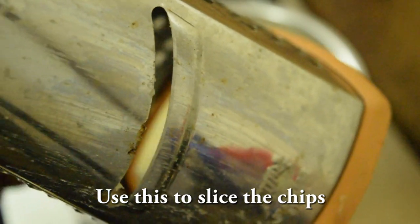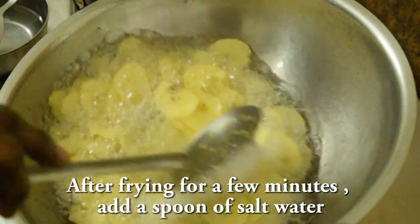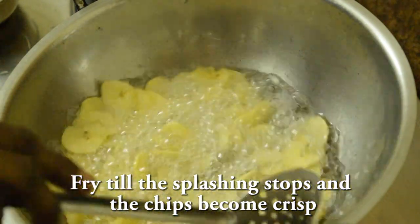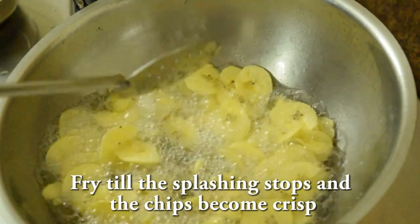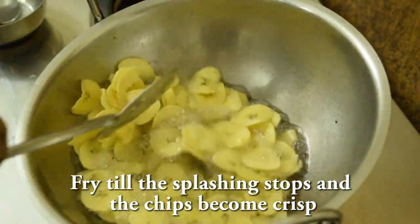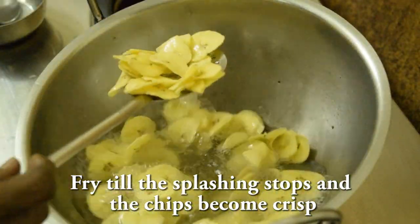We will use this blade for the secret — slice it thin. Now we will use a spoon. We will use the chips. Let's cook all the chips as well. Let's cook it.